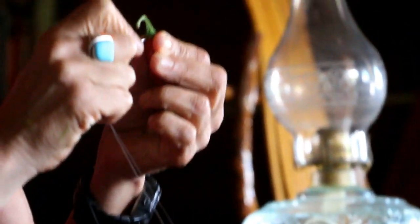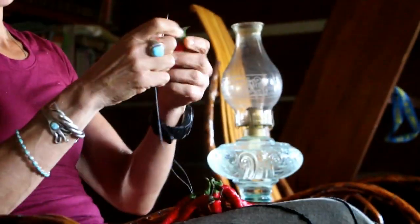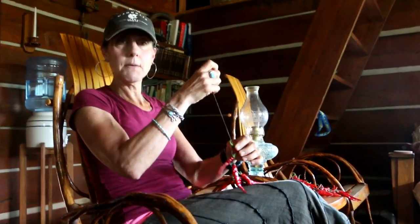You're gonna hang them in your kitchen someplace where they can dry nicely. Make sure you don't have any bugs or anything around. I generally let these go about a month until they get kind of crunchy.